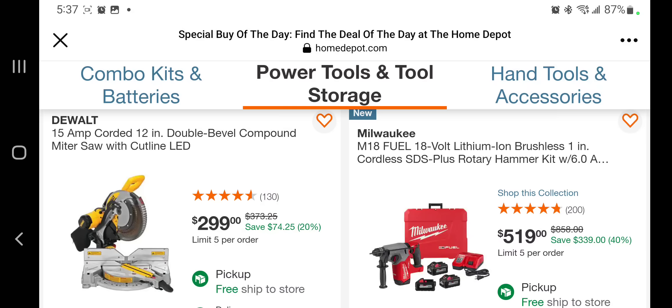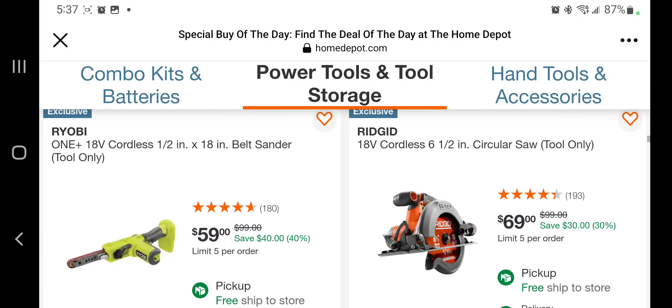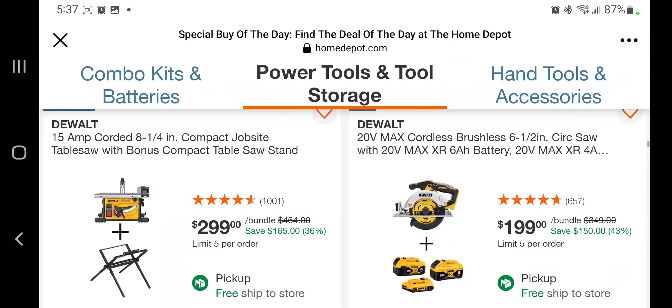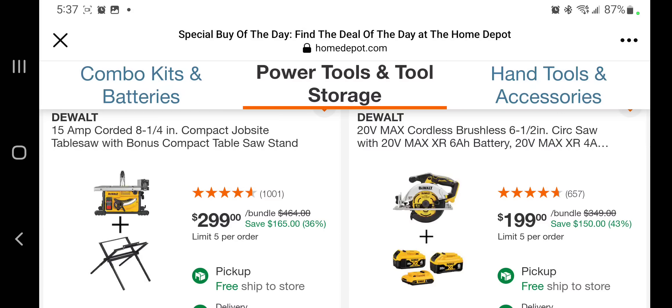If you guys return the miter saw it comes down to $250 — that's a killer deal. You got the one-inch SDS rotary hammer with two 6 amp hour batteries, charger, and case for $519 — that's a really good deal. It's not a killer deal but okay: belt sander for $59, circular saw six and a half inch for $69. Definitely get this one if you can.